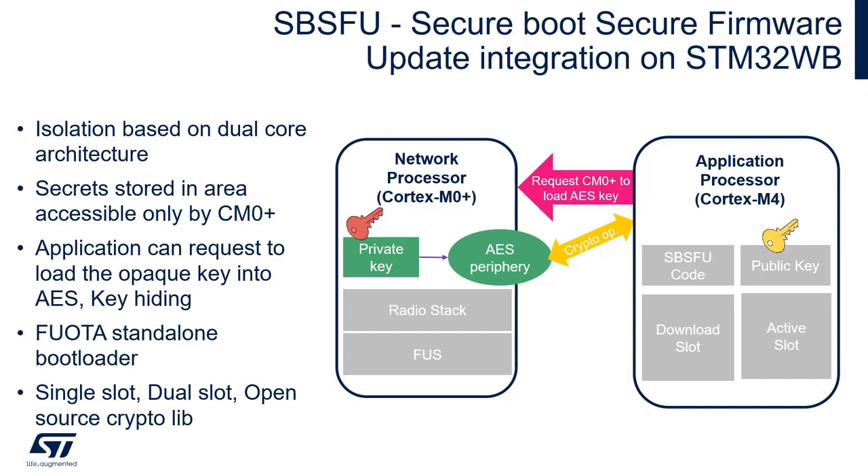The SBSFU comes with a standalone loader which is in fact based on the BLE OTA example that we have seen before. There is a version of the project for the single slot, for dual slot, and also for dual slot with the open source crypto library.